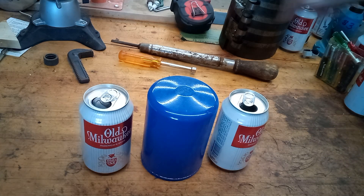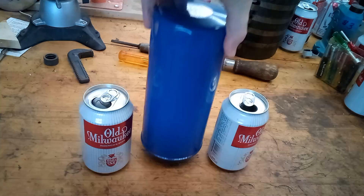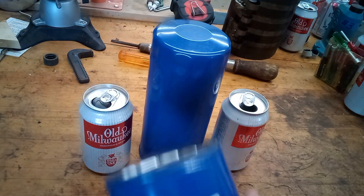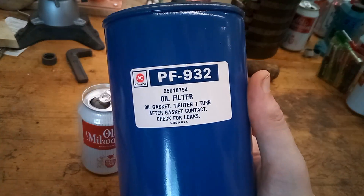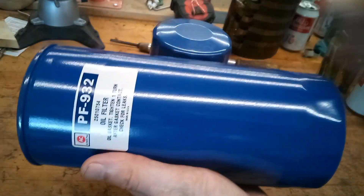Come on man, that's not a filter. This is a filter. It's the ACDelco PF932 oil filter, and yeah, it's a long boy.